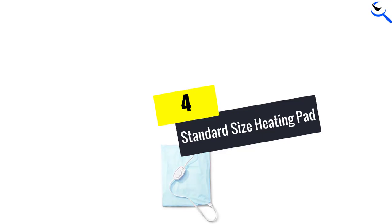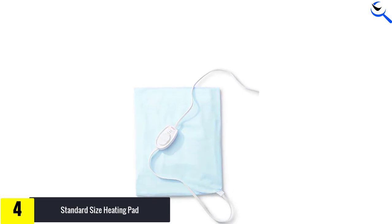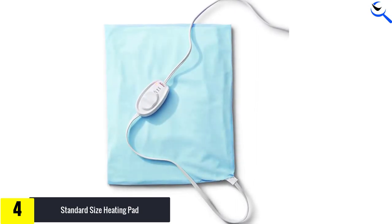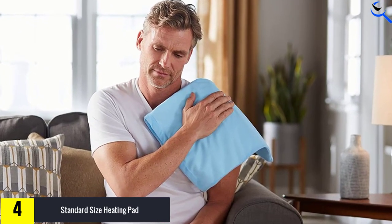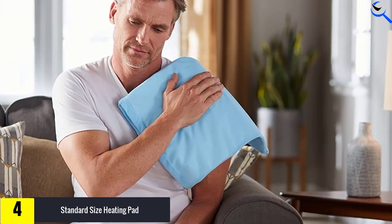Moving on at number 4, we have the Standard Size Heating Pad. This super affordable heating pad from Sunbeam can be used as is, or for deeper pain relief, you can spray the cover with water and reap the benefits of moist heat, according to the brand. While it only has three heat settings — low, medium, and high — it's offered in both standard and extra large sizes and features a long cord for convenient use.